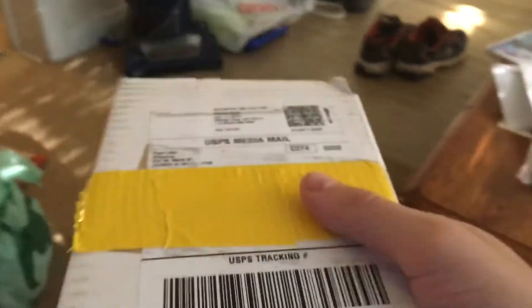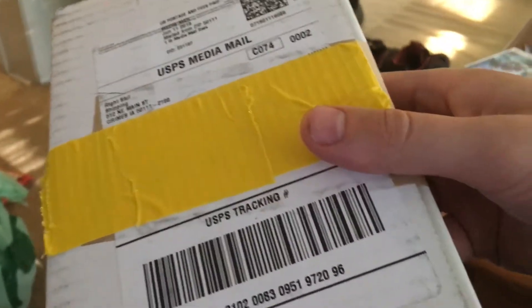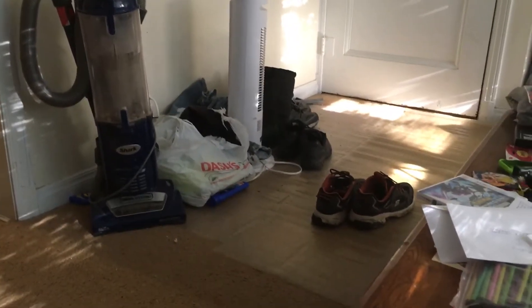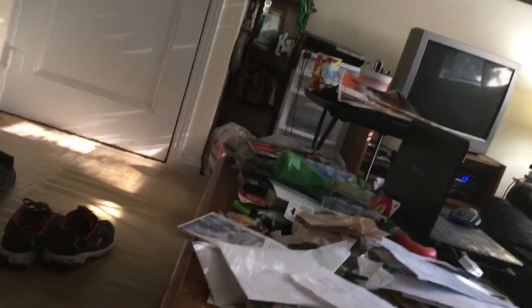Hey, what's going on guys, it's the SS Ultimate Goku back with a video. Got this package — came a little earlier than I thought it would, but nonetheless it came. Right stuff here, so a little unboxing going on.